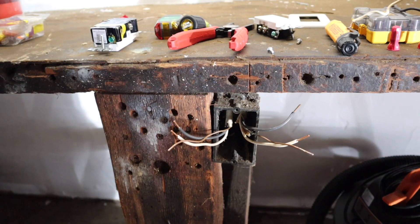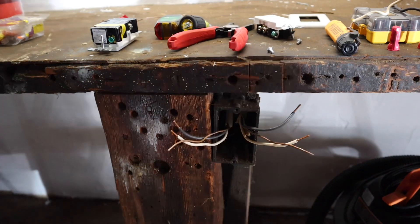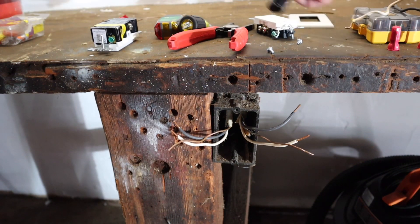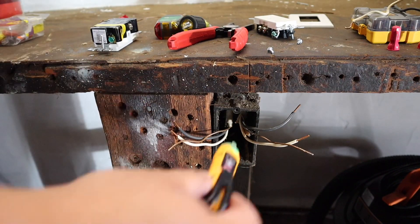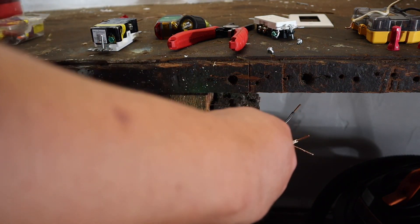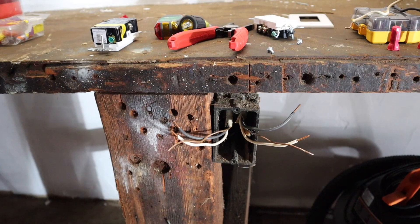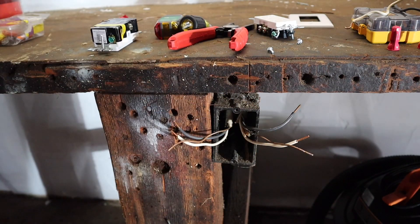Even though I can see that, sometimes you can't because it's behind drywall. So what I'm going to do is turn the power on. Now that there's power, I'm going to use my tester and check. If I'm correct, this wire has power and this one does not. See, there's no power here because this is no longer hooked up to the breaker box. Now this side will have power because it goes directly to the breaker box.